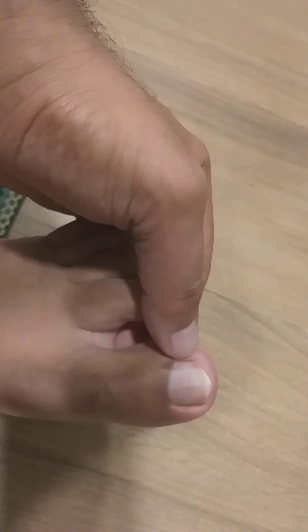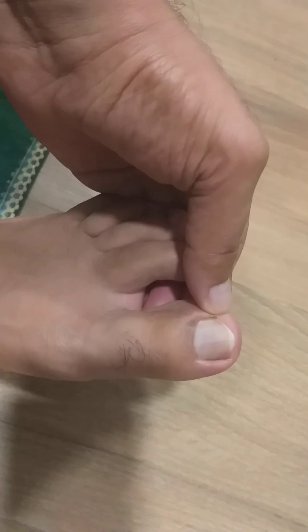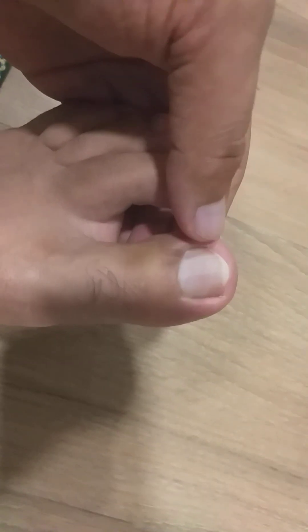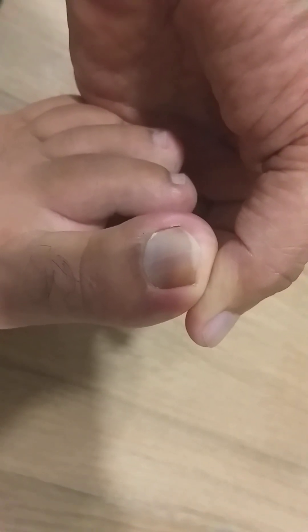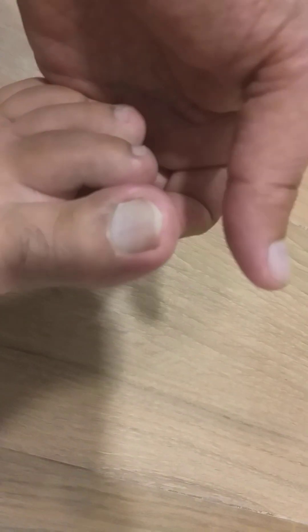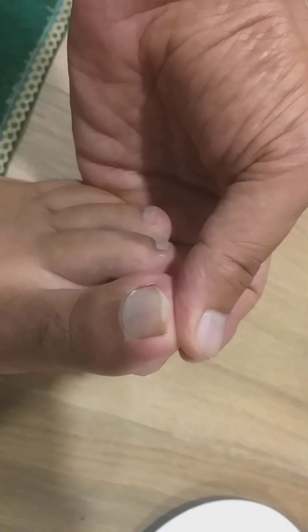Hello my dear viewers, today I am here to give you some tips about the ingrown toenail. If you remember, in the previous videos from this side I had an ingrown toenail - now it's completely healed. But what happened when it got healed on the other side, you can see here it is getting stuck and going deep into the skin. So the same procedure I will be following for this side - the right-hand side of my left thumb.